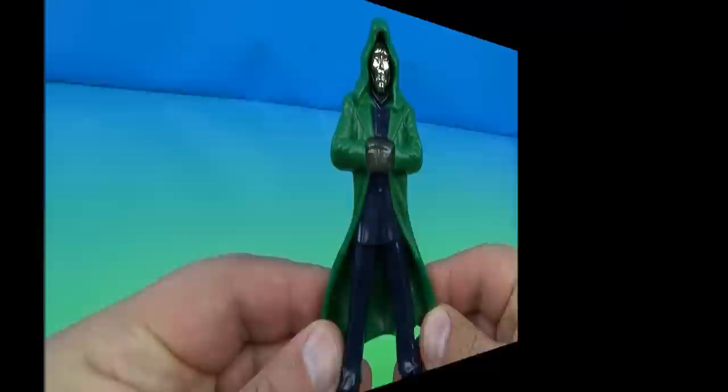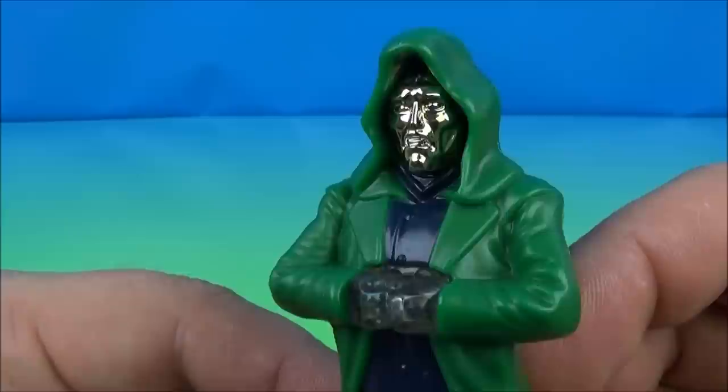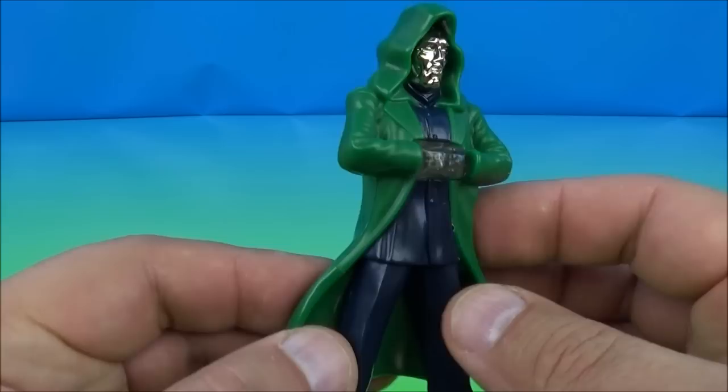First up in the set is Dr. Doom. This is a great representation of the Fantastic Four nemesis, the evil Dr. Doom. Really nice and cool, with a shiny chrome plated face. He's got some clear hands, and the gimmick on the back is you place two fingers — two points of contact — on here and it lights up. He stands approximately four inches tall, no articulation whatsoever, just solid plastic, but I kind of dig it.